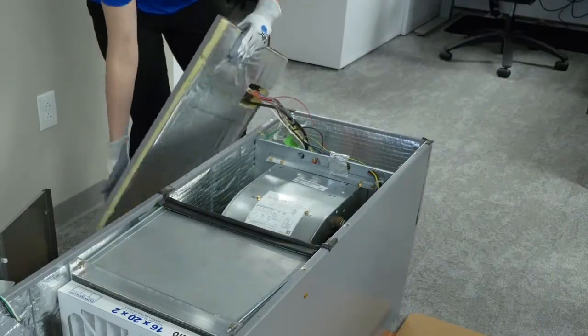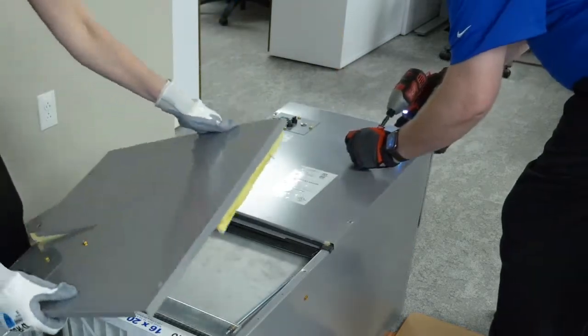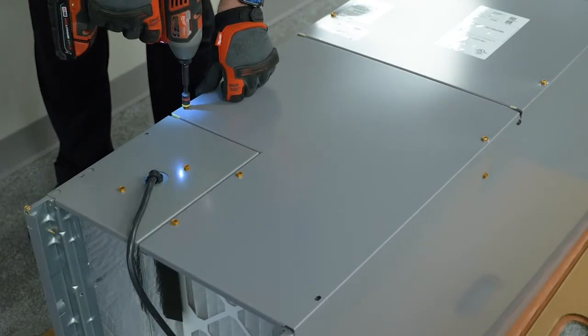With the inspection complete and part box removed, replace the top door over the blower, and then replace the bottom front door, securing in place with the same screws you removed earlier.